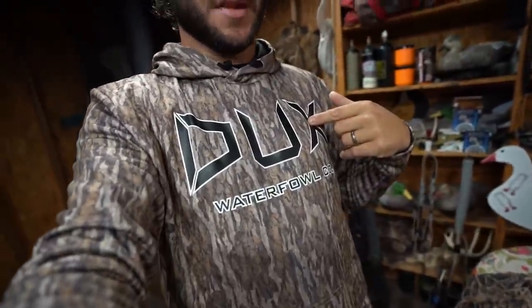Just me and Fred today. No blind. We're going to be sitting in the weeds. It's going to be his first time doing that — he's used to a panel blind and an A-frame. So I think he'll like it today. But before we get on the road, check out them new Ducks camo hoodies.